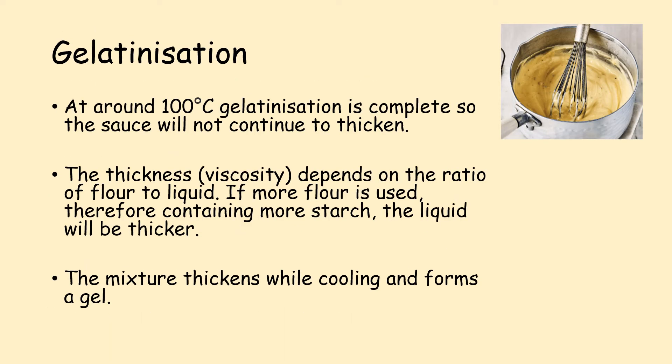At around 100 degrees Celsius, gelatinisation is complete, so the sauce will not continue to thicken. The thickness — the viscosity — depends on the ratio of flour to liquid. If more flour is used, therefore containing more starch, the liquid will be thicker. The mixture thickens while cooling and forms a gel.